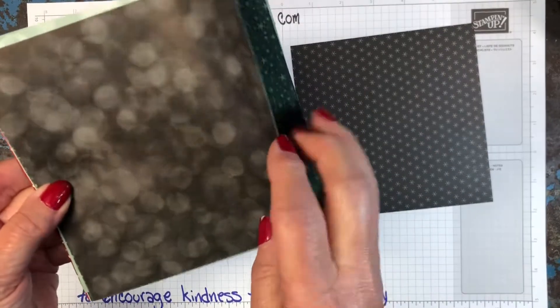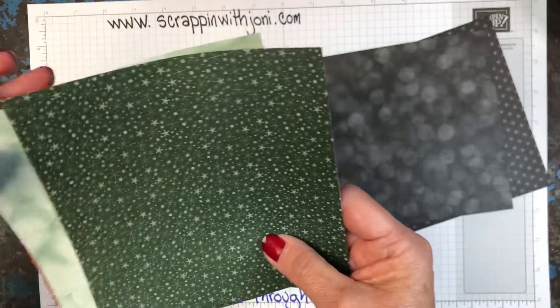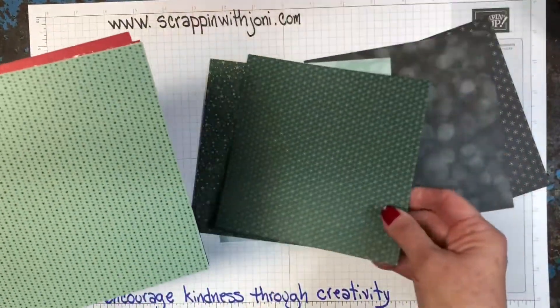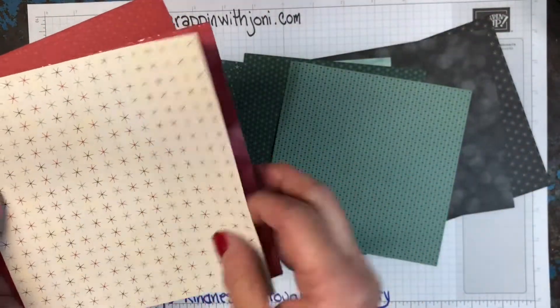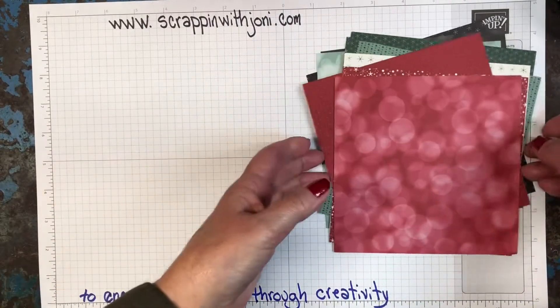Wouldn't this make a great Halloween card? And then on the reverse side there's no gold, which sometimes makes it even more versatile. Lots of small prints which are great for neutral backgrounds. So those are our papers. Let's look at the card.